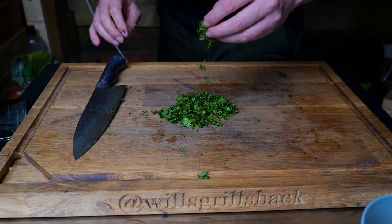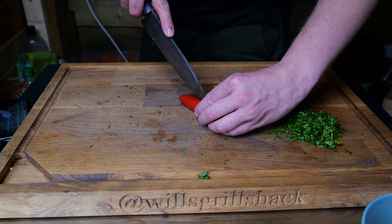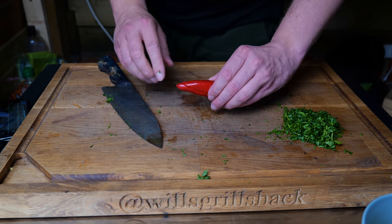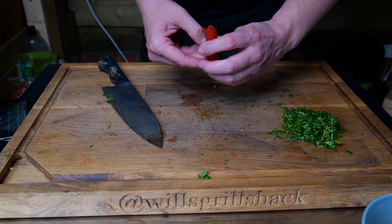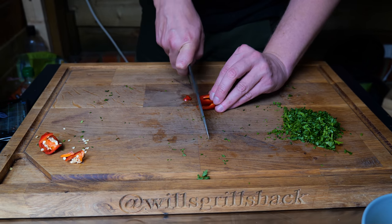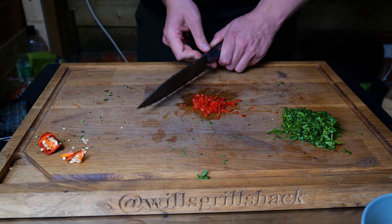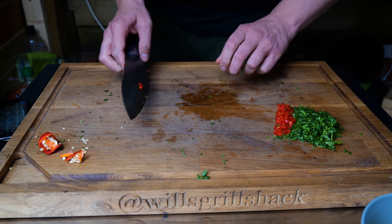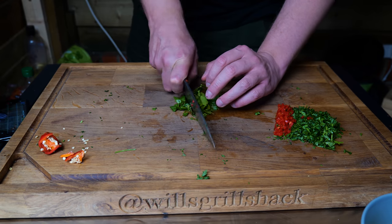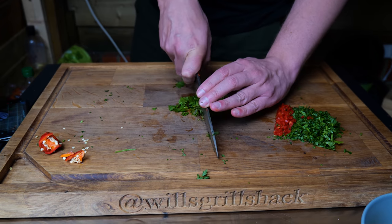That's very finely chopped, so just put that to one side. We've got one red chili — we're going to slice that open and take out the chili seeds, then finely chop those as well. Pop those over with our flat leaf parsley. Then to jazz it up a little bit, I like to get a little bunch of coriander and chop that up as well — I find that really adds a nice freshness to the chimichurri.